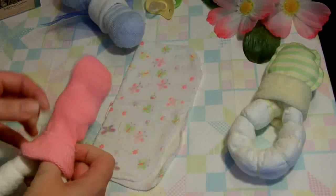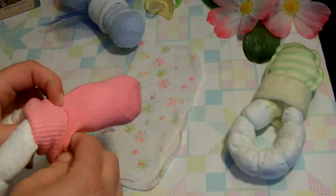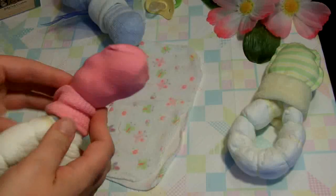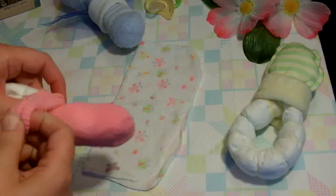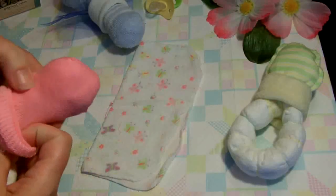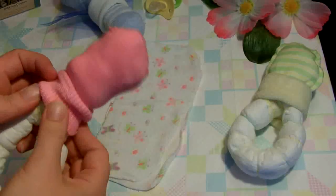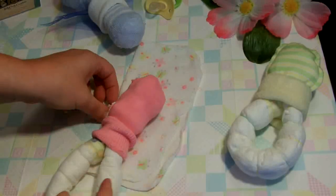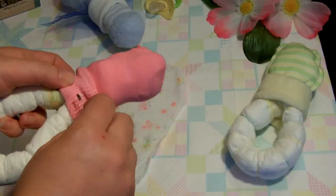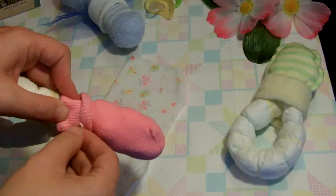Then you take your sock and put it over the two ends of the diaper that have been held together. This is where you've got to play around a little bit. If your socks are long, you may have to fold up the cuff; if they're a little shorter, it's not a problem. Scratch mittens aren't too much of a problem either. I have found that safety pinning the sock onto the top of the diaper has made a huge difference in holding these things together.